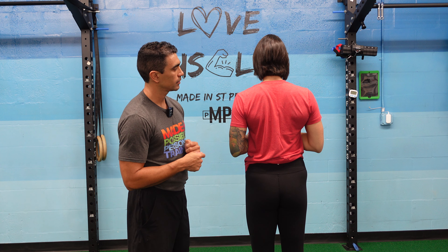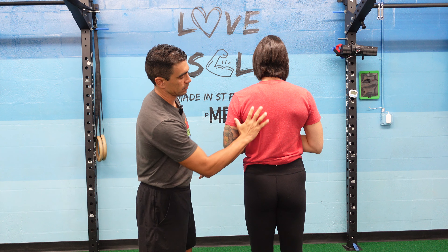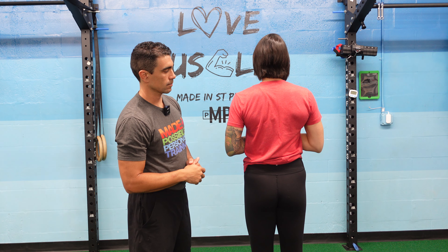Welcome to our SCAP Basics video. Today we're going to go over the shoulder, how it moves, a little bit of the anatomy of it, and how it's used, basically. Let's get right into it.